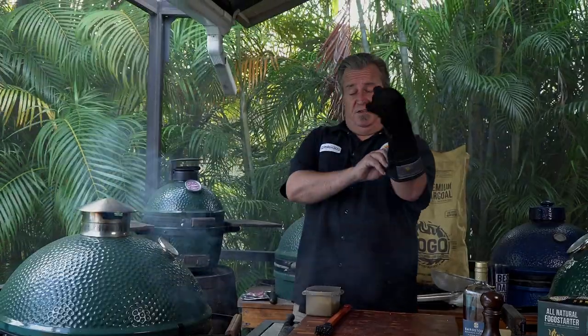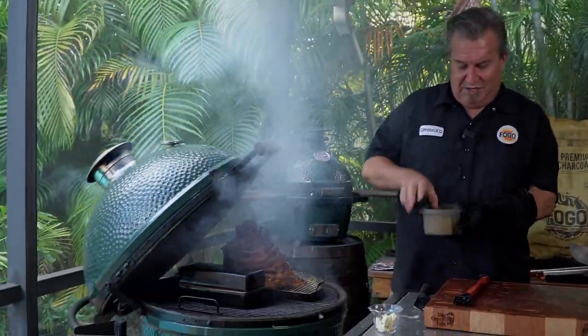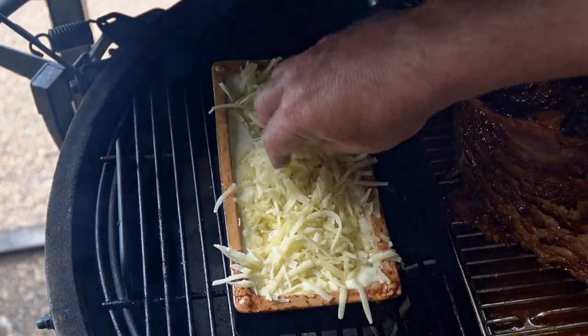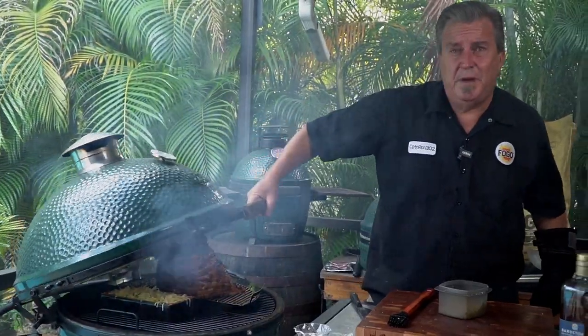We are one hour and 15 minutes into our cook. It's time to cheese our potatoes. We're going to take the rest of this Gruyere cheese, uncover the brick nick, and throw some more cheese on top. Now we're going to close her up and cook uncovered for about another 15 minutes so that the top layer of cheese gets nice and melty and delicious.